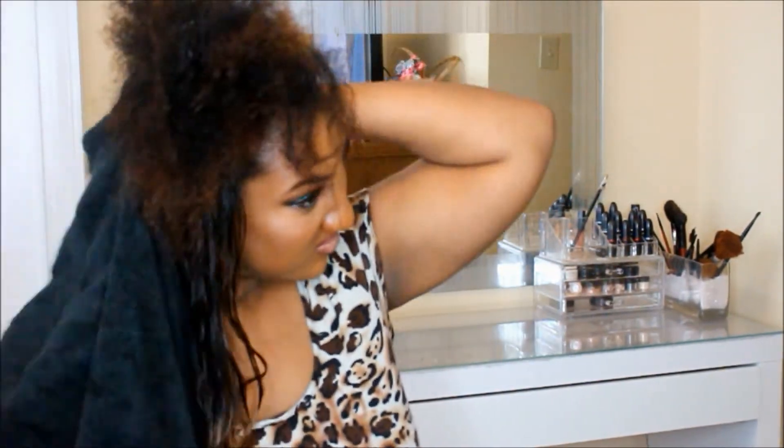As you can see from my leave-out, I am completely natural. I like to twist up my leave-out to keep my hair stretched so that it won't shrink so much while it's air drying. And then we're just going to allow our hair to air dry.